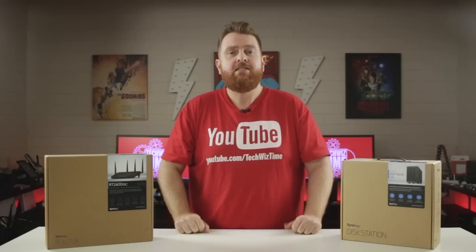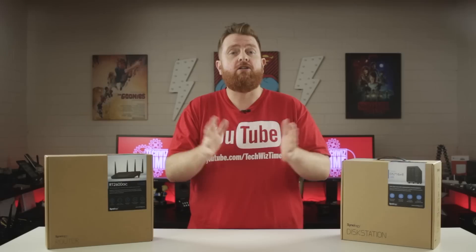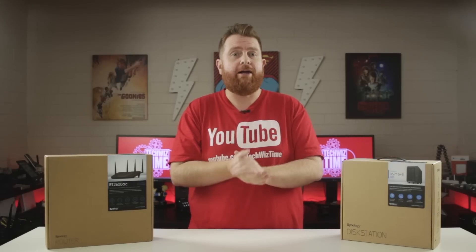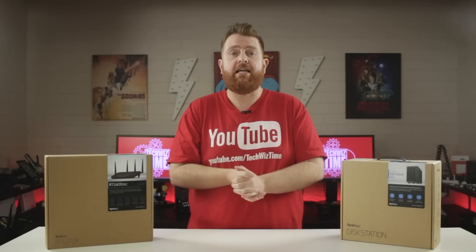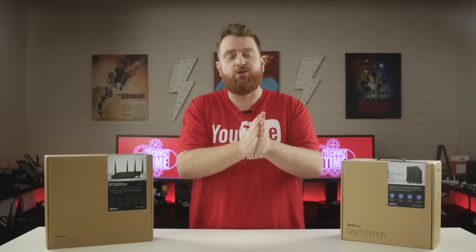With that all said, let's get started. Synology have an awesome interface called the Synology Router Manager, or SRM. It's similar to their DSM interface, so if you are a Synology NAS user then you'll feel right at home. A few things you will need before we get started: first and foremost, you will need two internet connections.